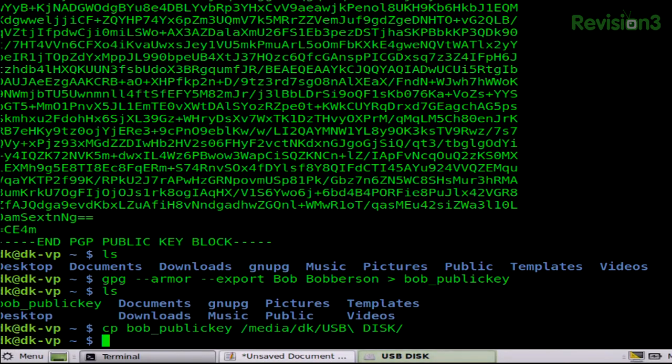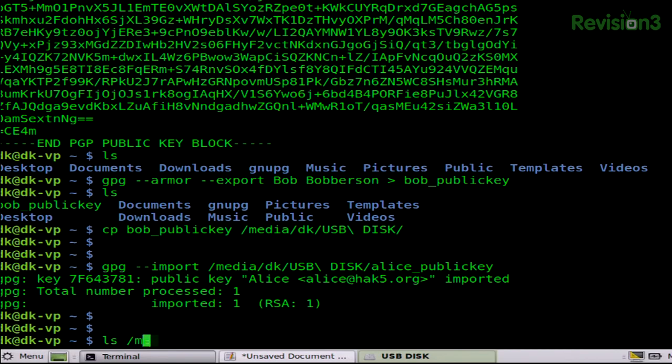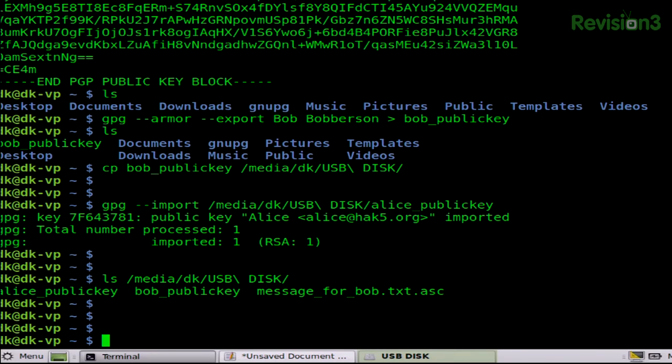For this demonstration, I have this machine set up with Alice's public key. We've copied over the messages and other public keys from our networked machine, and we're going to come over to our secure machine. Plug in that USB drive — and mind you, this is one of the vectors of attack, so make sure you trust whatever USB drive you're using. It's simply a matter of importing keys with GPG --import /media/DKUSB_disk/alice_public_key. I've gone ahead and imported her key. And if I ls that media, there's a message_for_Bob.txt.asc.